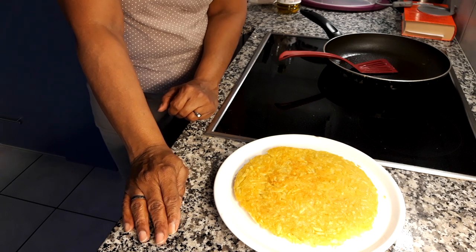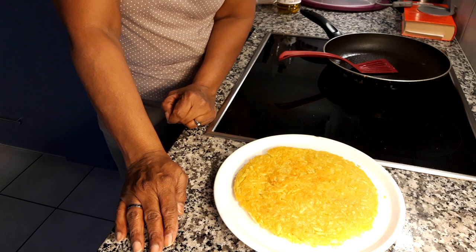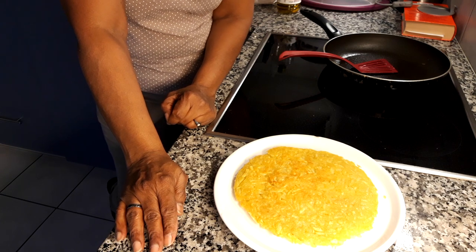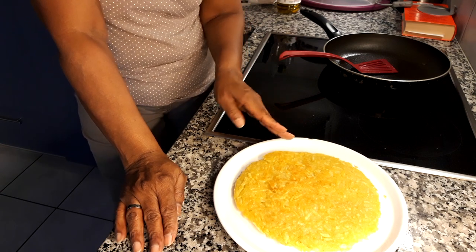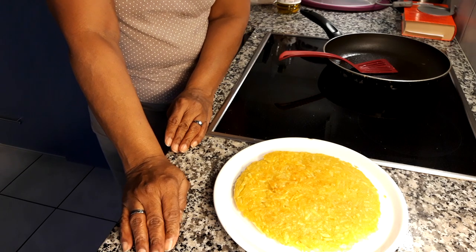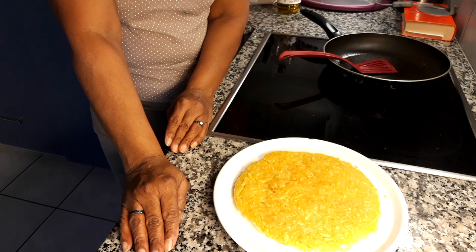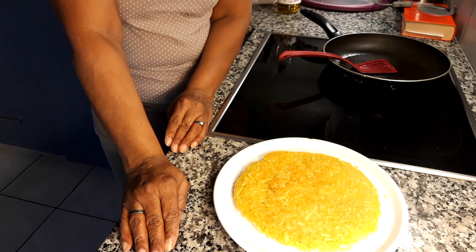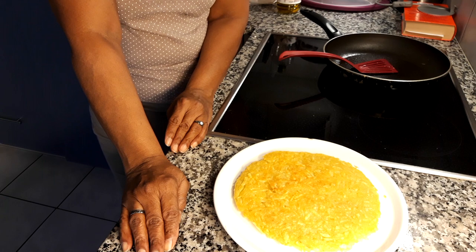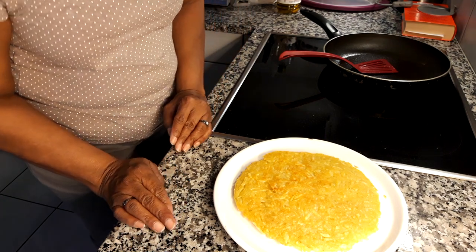Thank you for joining. Please remember to share, like, and make a comment and let me know how you like this recipe. Do subscribe and remember to check out my other recipes. I'd like to thank Jesus Christ for making this possible — God bless you, until next time, goodbye!